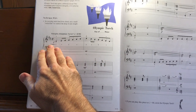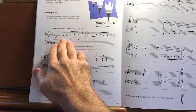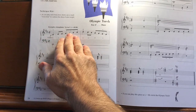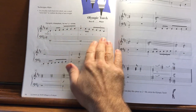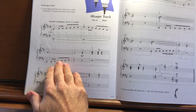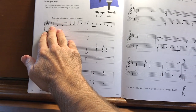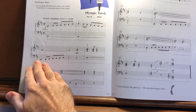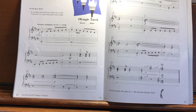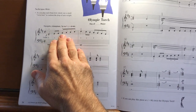Just a few things to look at before I play: key signature. Think of scale fingering and scale notes as you play these passages, right hand and left hand. Look at your time signature, but practice this in more of a 4/4 time. Just keep it slow as you work out the rhythms and the notes, and then speed it up so you feel it in two.